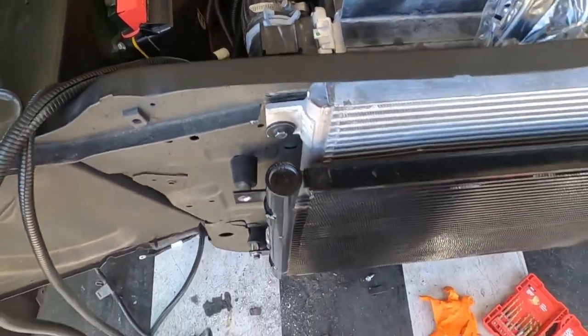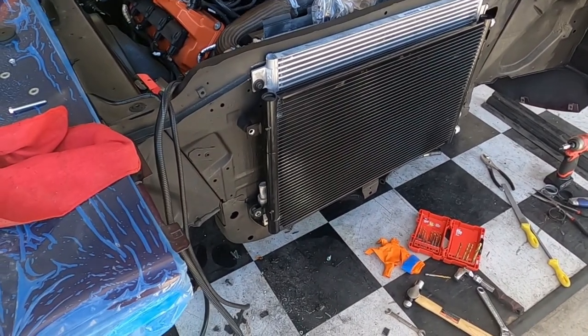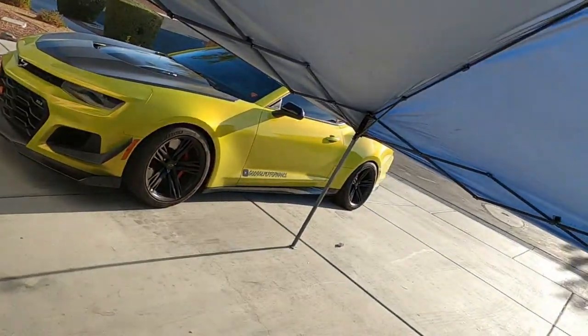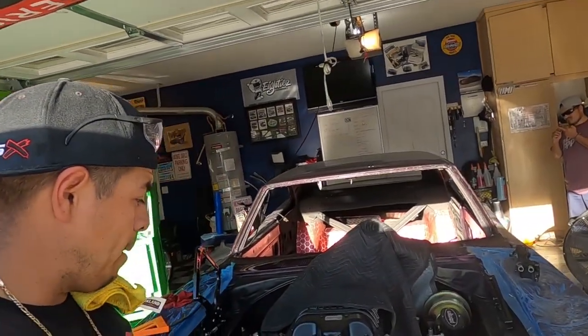Just gave you guys a quick update. I had a lot of time where I had to sit there and fabricate things, make bolts, and figure it all out — I didn't want you guys sitting through all of that. The sun is brutal out here — trying to hide from the sun with the old tarp. But you guys already know — hit the like button, hit the subscribe button, and hit the bell for notifications. Stay wrenching!